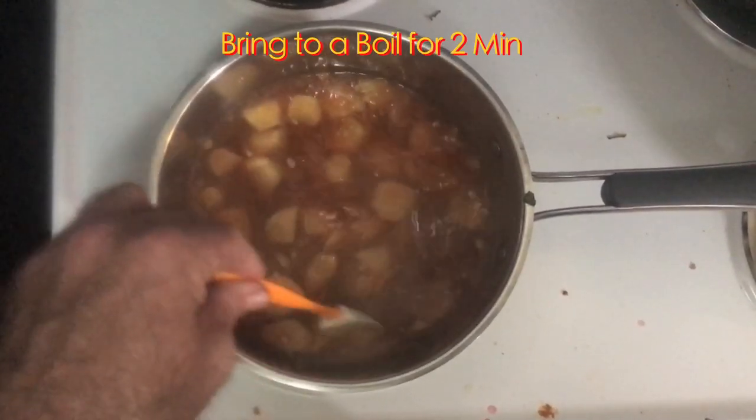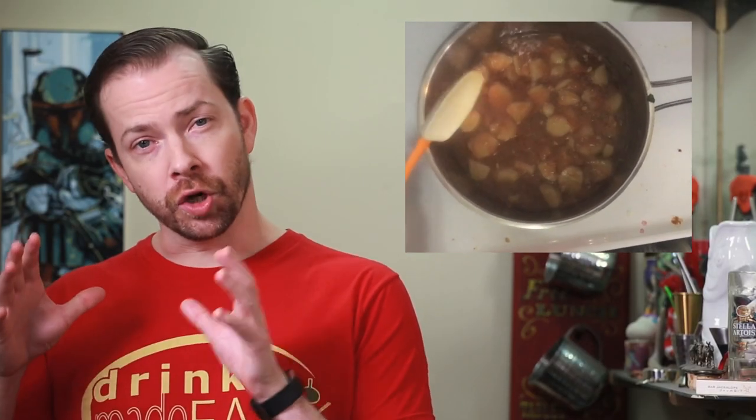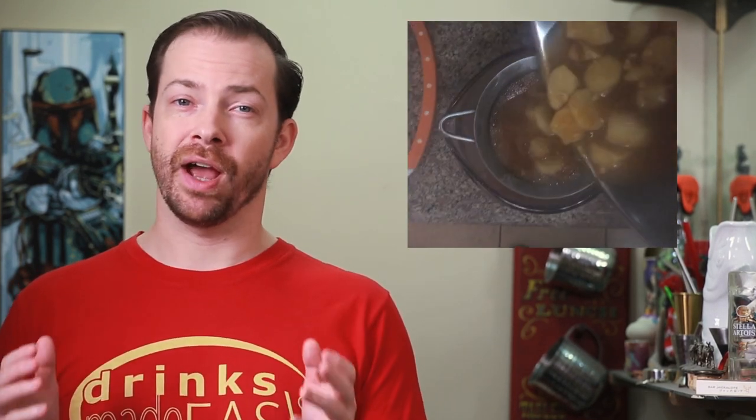Next we're going to bring this to a boil over medium heat and allow it to boil for two minutes before removing it from heat and allowing it to cool. Once it's cooled, put it through a strainer and you've got your syrup.